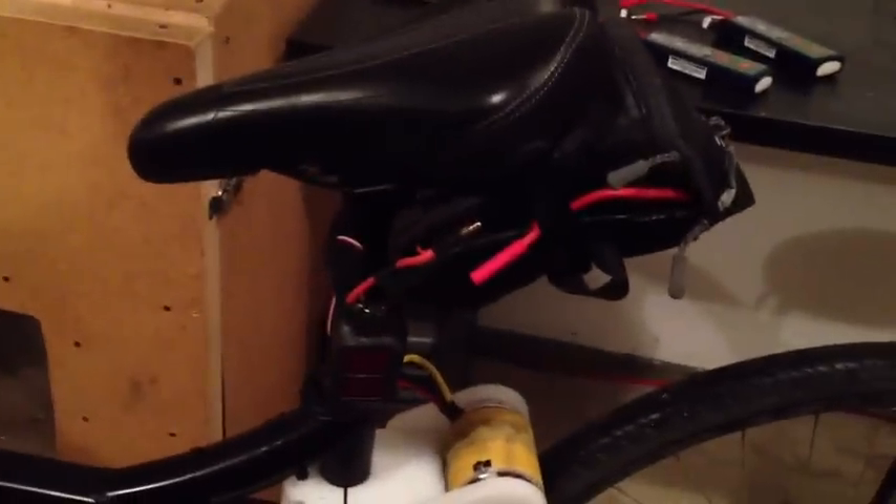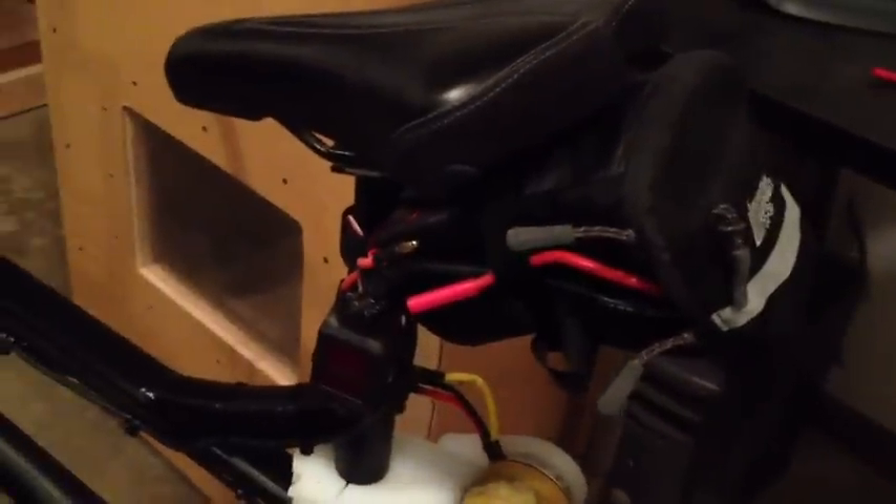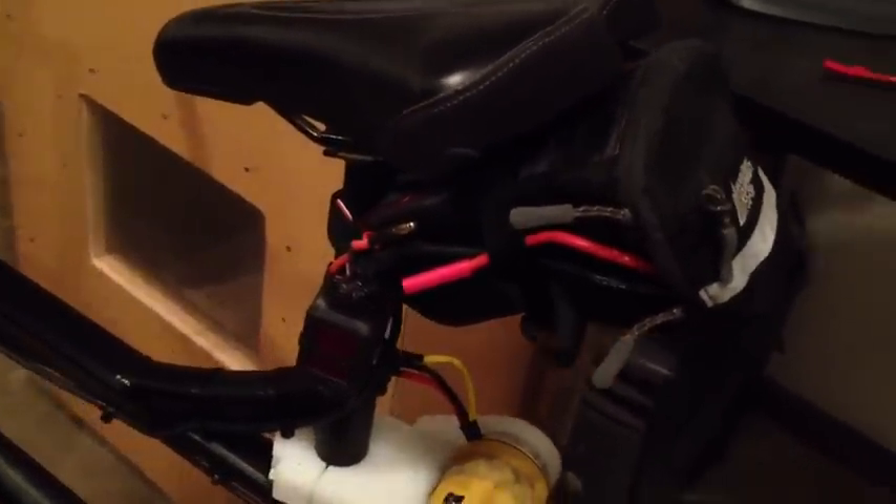Here we have the batteries — 5 amp hour 3-cell lithium polymer packs sitting in the back saddlebag. I've got two of them running in series, so I have 22 volts at about 5 amp hours. They run down through the speed controller, which is a 200 amp unit.